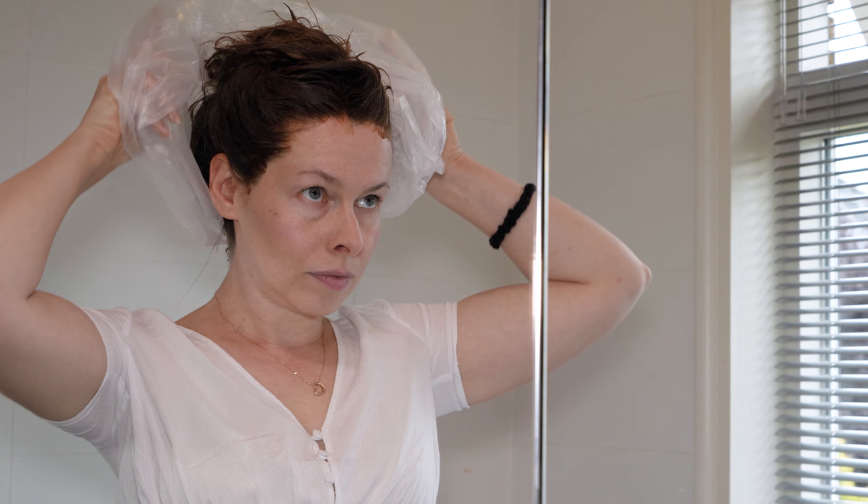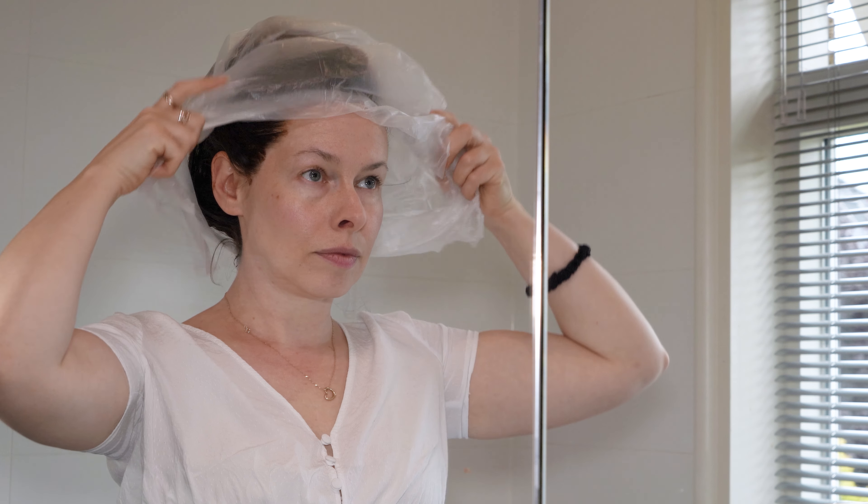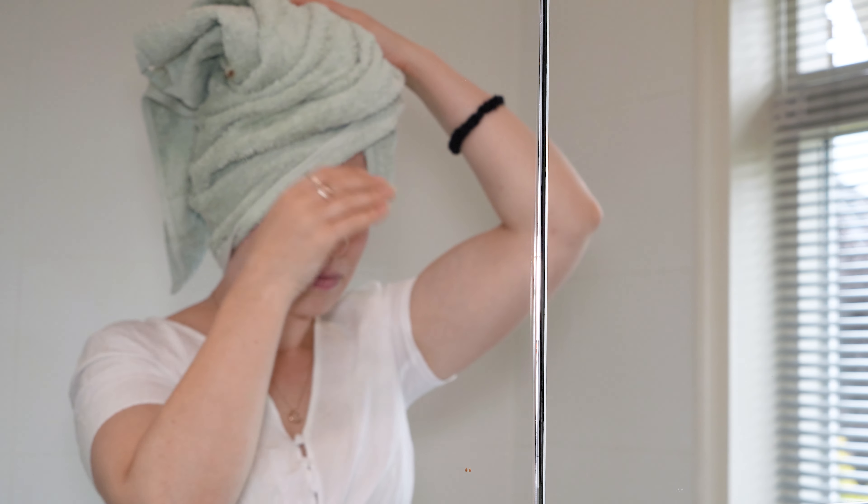Then I secure my hair with plastic wrap and a towel. It's best to use an old or dark colored towel, although there was no problem washing the Amla out, even from a light colored towel or clothes. I left the Amla on my hair for about 40 minutes.